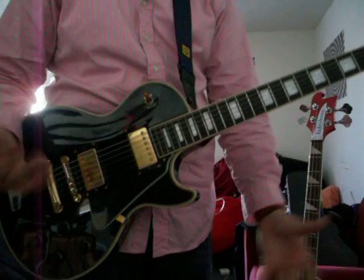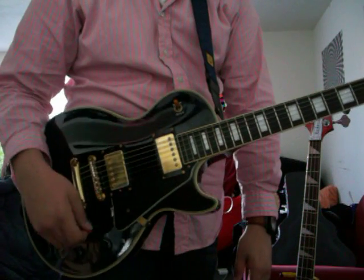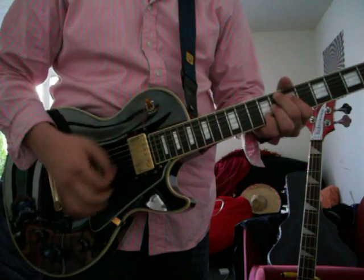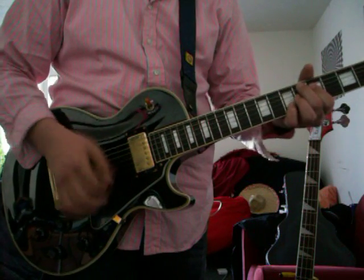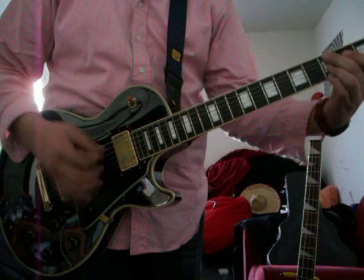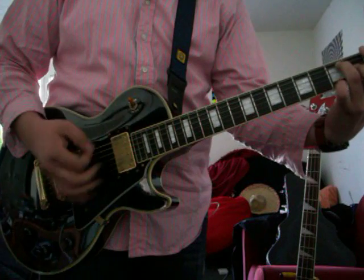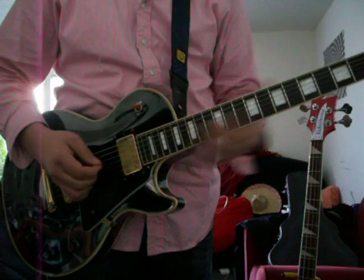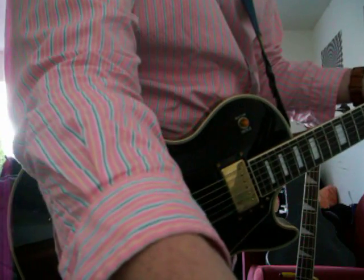It's good. It doesn't break up that much unless, obviously, if you need it to. Very controllable, especially with the volume and the tone control. I play a lot of jazz, so it sounds really good for that. You can get some good middle, you know, both pickup tones. Sounds pretty good. I'm going to turn it up just a little bit.